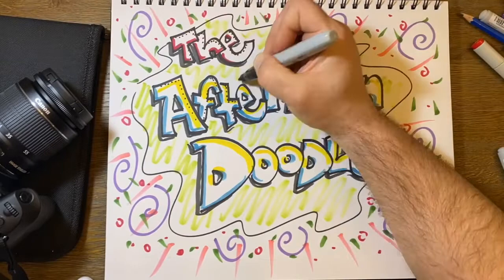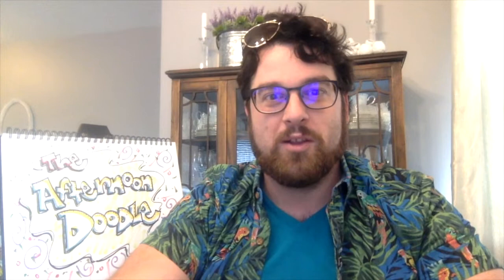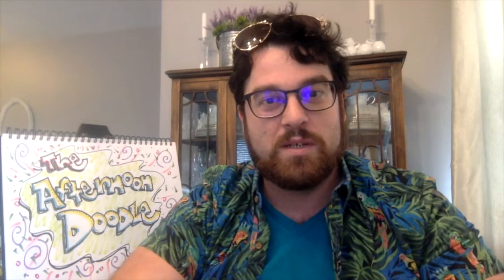Welcome to the Afternoon Doodle, with me, John Hendrick. Today's episode: Watercolor Seascapes. Hello, fellow artists. This is John Hendrick here for today's Afternoon Doodle. In lieu of spring break upon us, I thought it'd be kind of fun to do something a little bit different. We'll be doing watercolor seascapes.